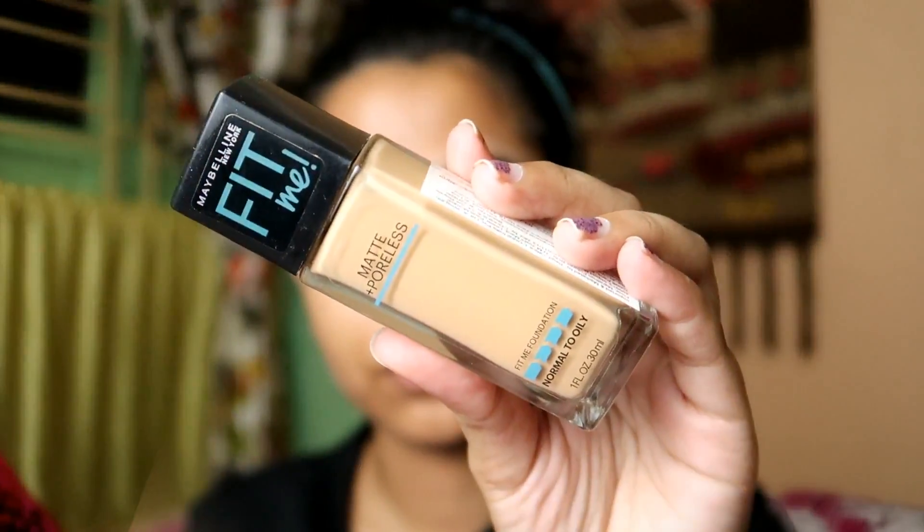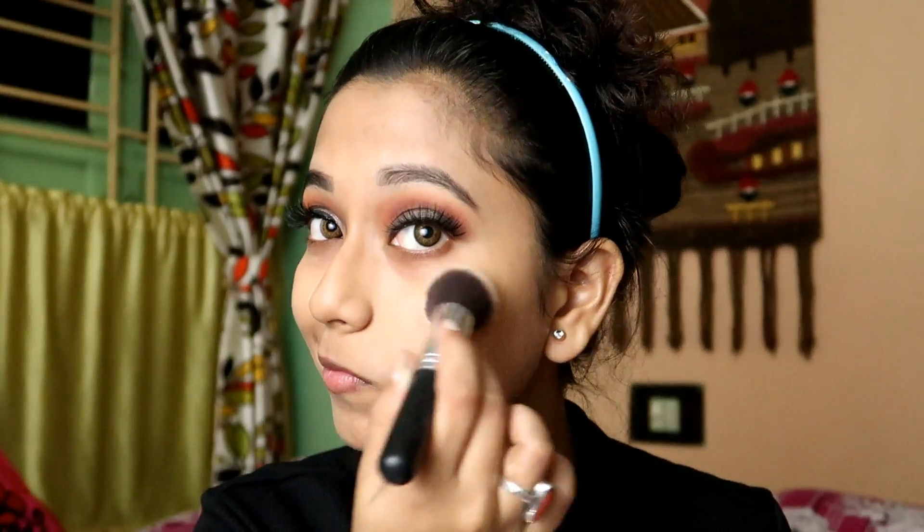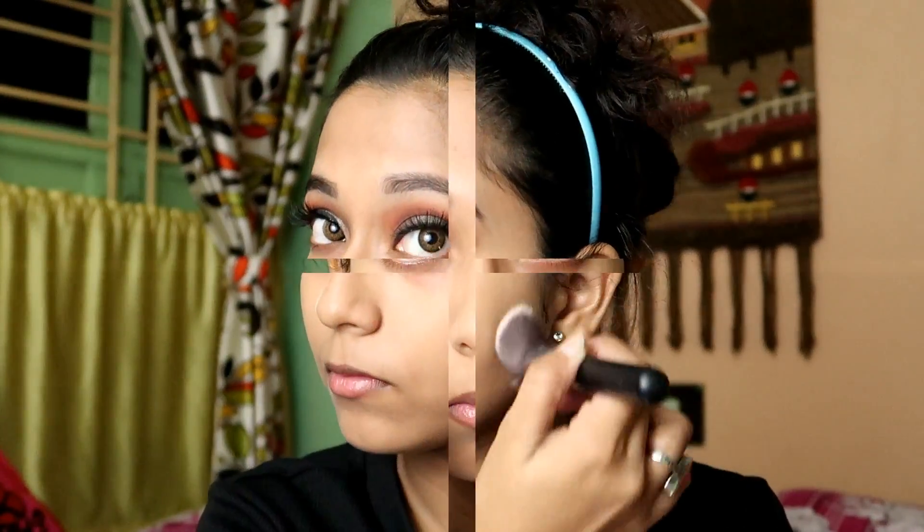I will apply Blue Heaven Primer on my face. Today I am going to use Maybelline Fit Me Foundation in shade 230 Natural Buff. First I will apply the foundation on my face, then blend it out with a damp beauty blender. When you blend the foundation, you need to keep your attention on it. After that I will set the foundation with Oriflame Compact Powder.